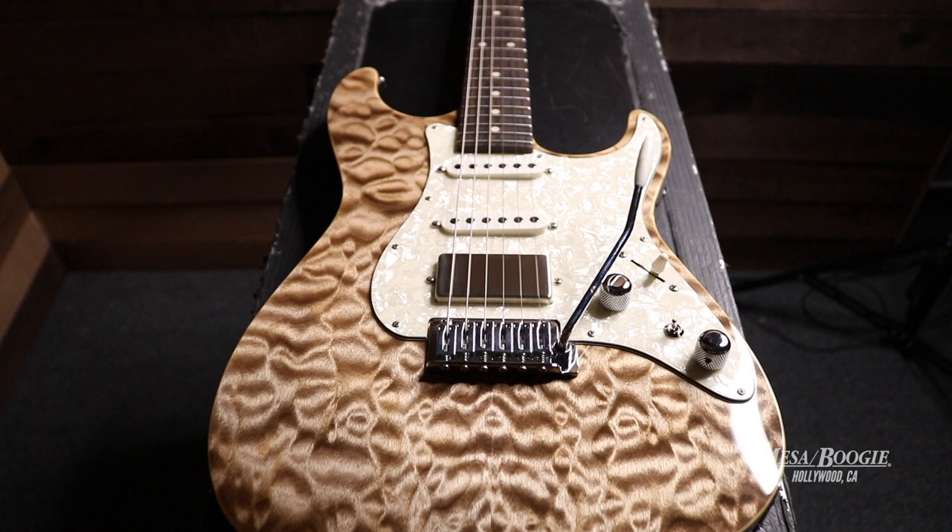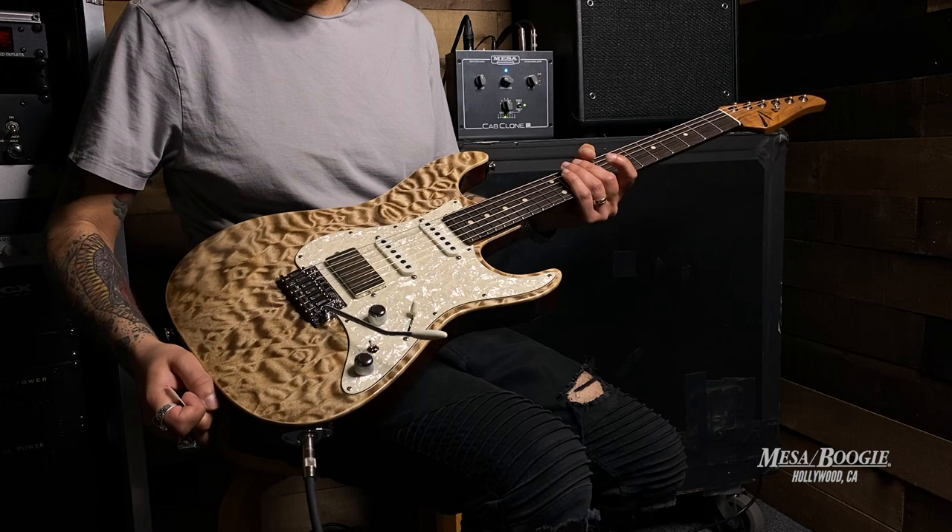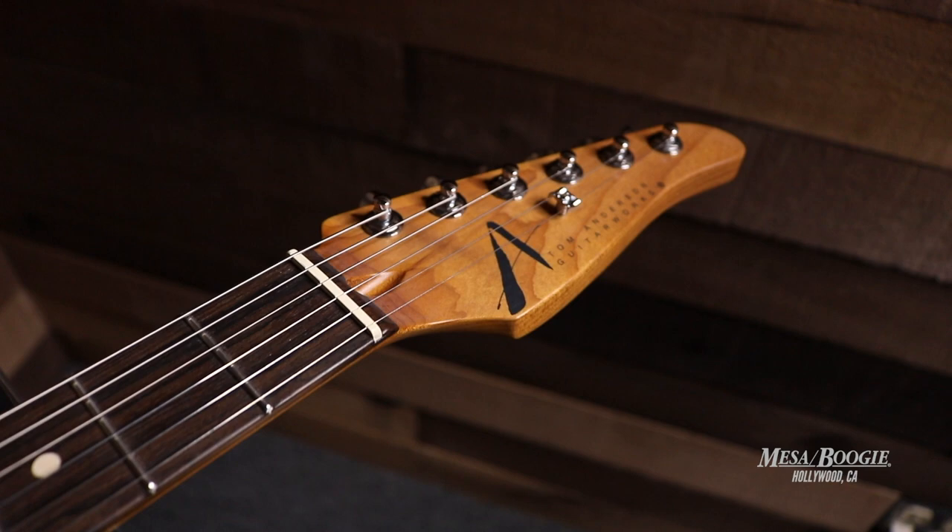Hey guys, Dinesh here at Mesa Boogie. Today we're checking out a new arrival. We have here a Tom Anderson Drop Top Classic in natural mocha. We've got a quilt maple top and alder body with binding. The neck material is a caramel maple and the fretboard is zero cote.